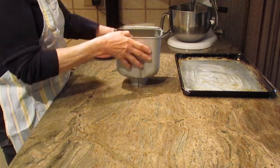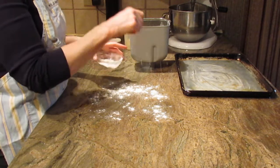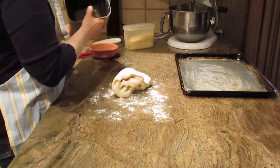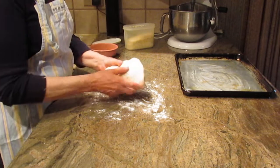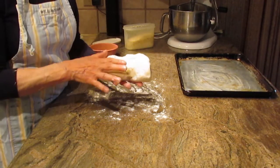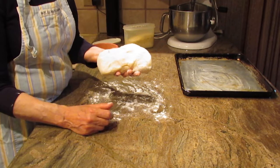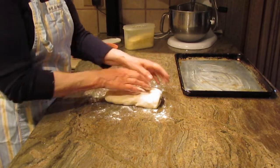I want to show you what the dough looks like once it comes out of your bread maker on the dough cycle. I put just a little flour on my countertop. It's a nice dough to work with — quite elastic, not sticky at all. It's kind of a pleasure to work with.